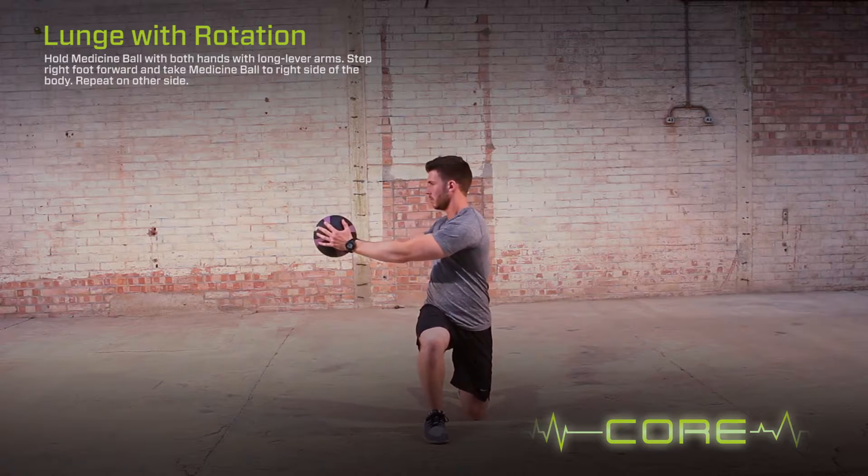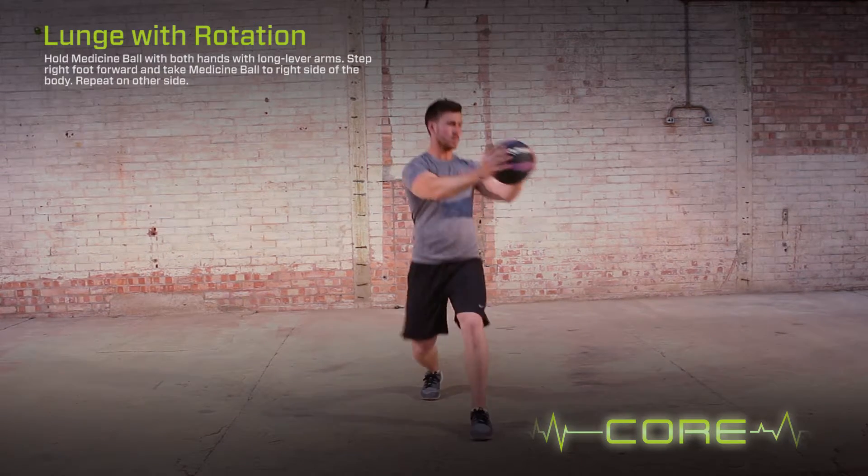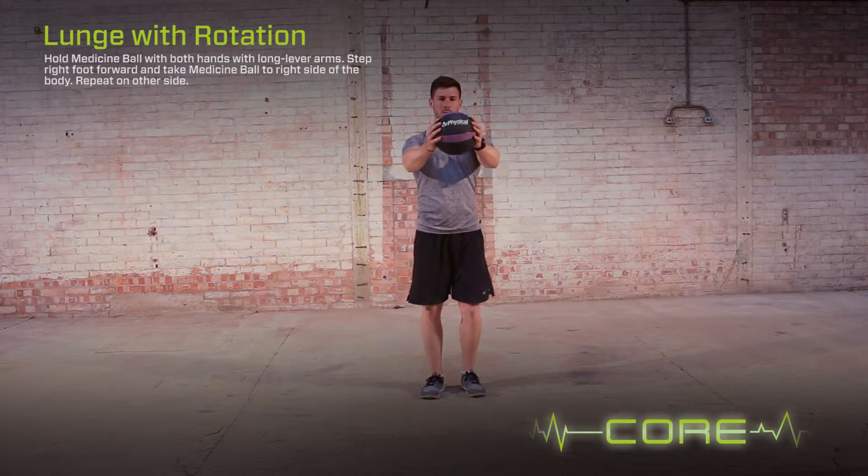To regress the exercise, flex the elbows. To progress the exercise, add a split jump to the movement.